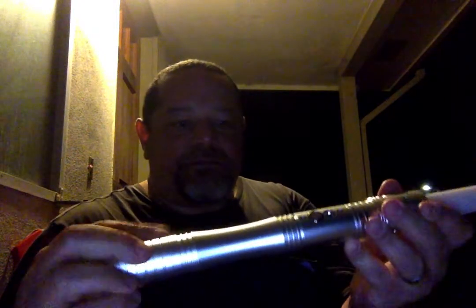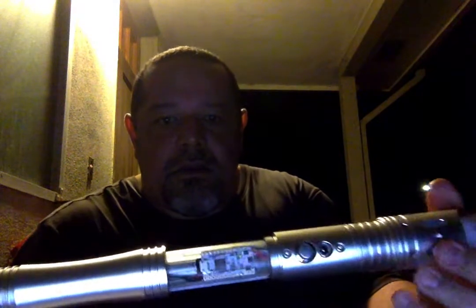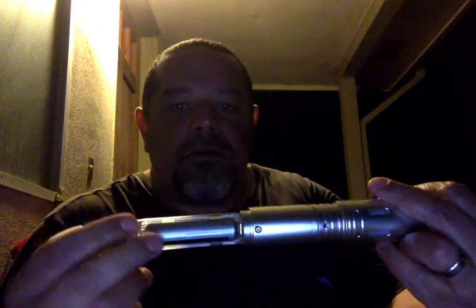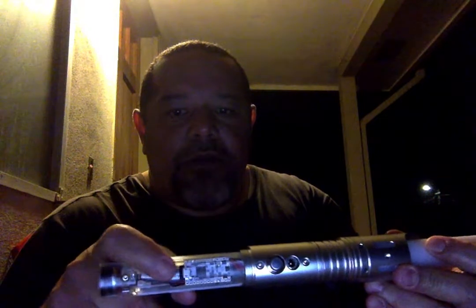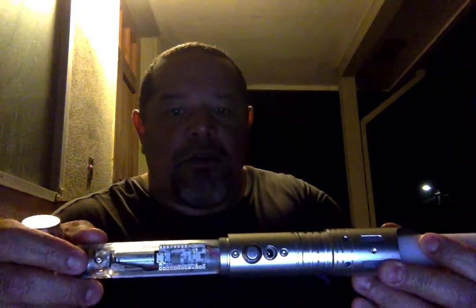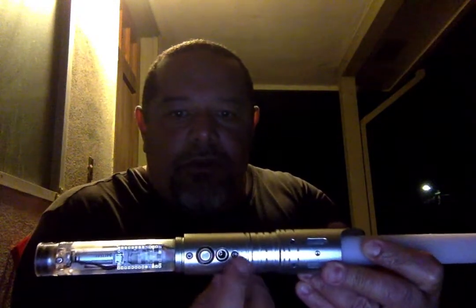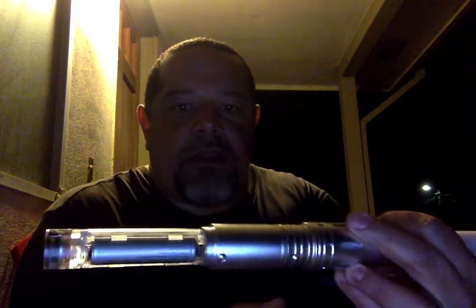I'll show you what these look like. So there's your speaker, there's your battery in the back, there's your board, there's your micro USB port and your SD card going under there. And your core is locked onto these Sabres with three screws — that screw, that screw, and then that screw right back there.